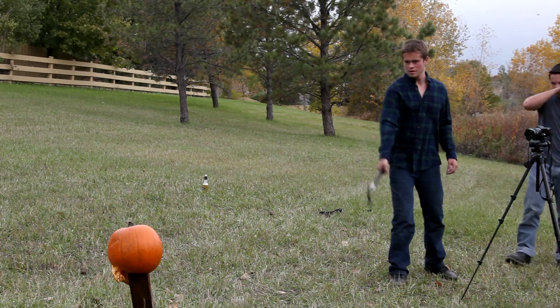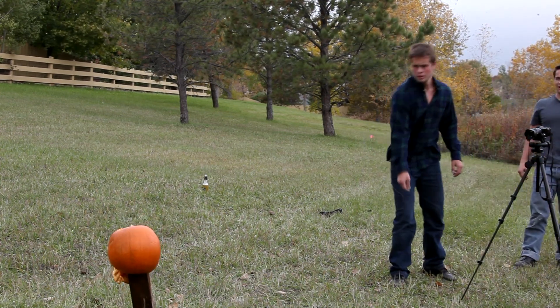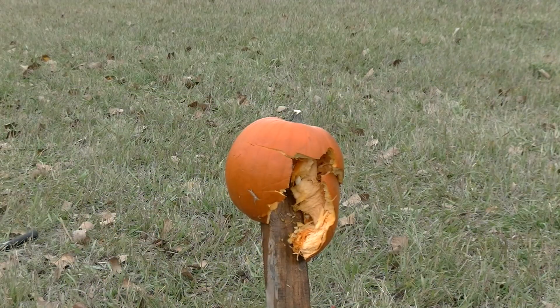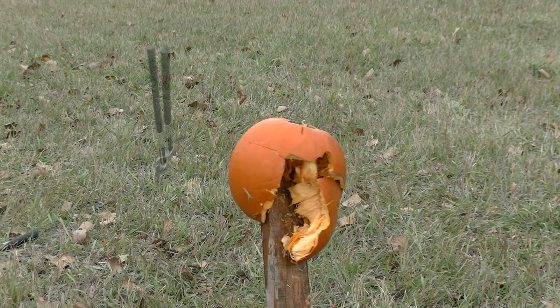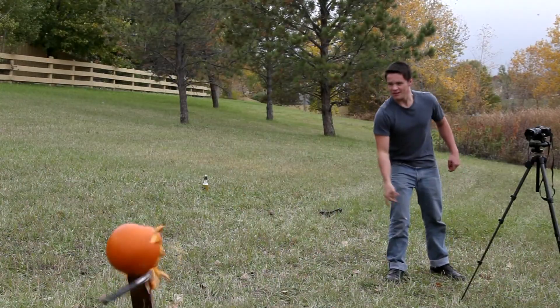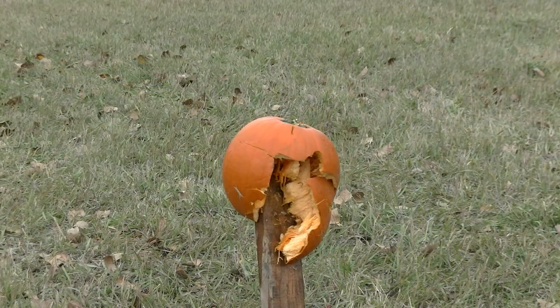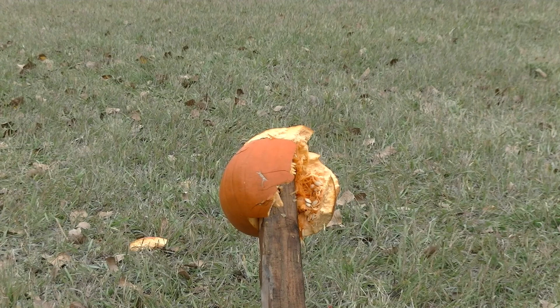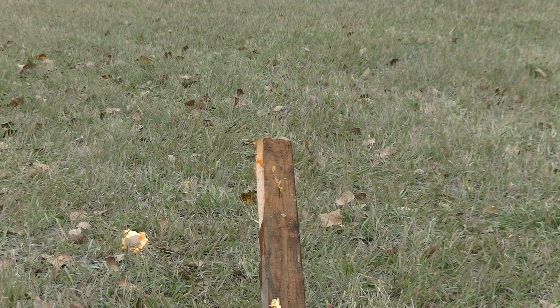Fuck that pumpkin. It's a flesh wound. Oh! That one's done.